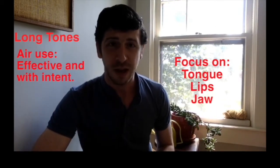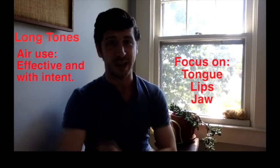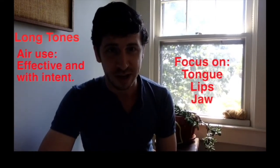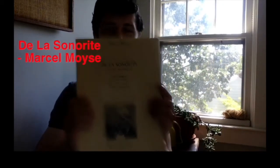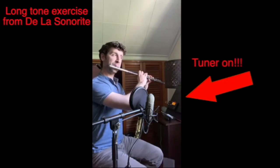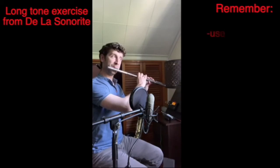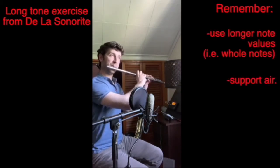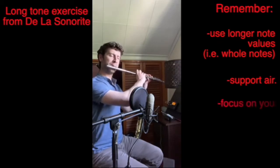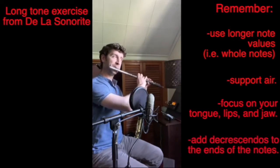And on flute, especially important, your lips help control the octave, because you have no octave key or register key on your flute. My favorite long tone exercise comes from Della Sonorte by Marcel Moise. This is a great book that every flute player should own.